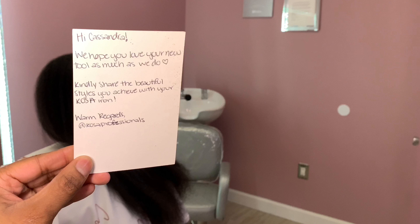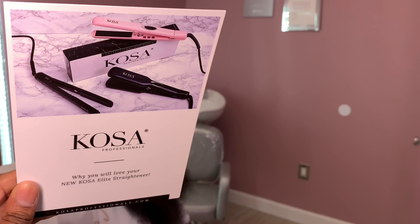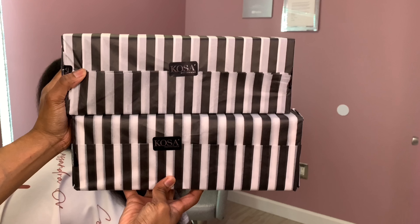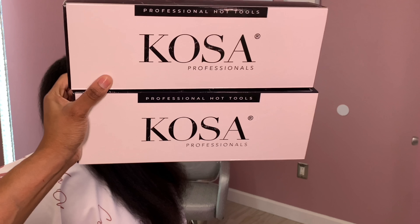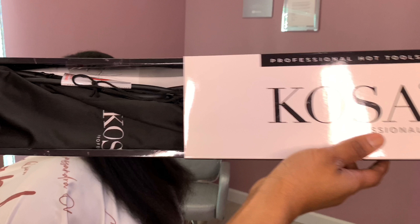Now to the fun part — this is the packaging how it came, which I thought was super cute because they had this black and white stripe design. It gave me Victoria's Secret vibes. They also included an information card, a thank you card, and the two irons in the box. So this is the packaging and we're going to get straight into this.